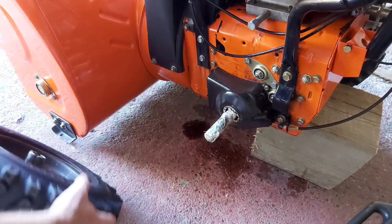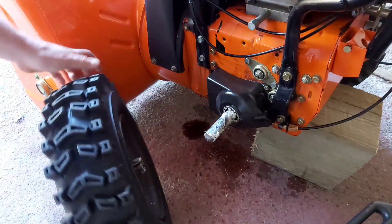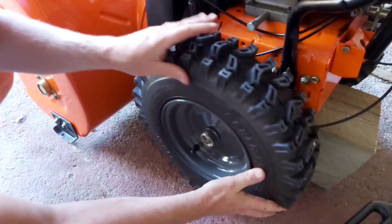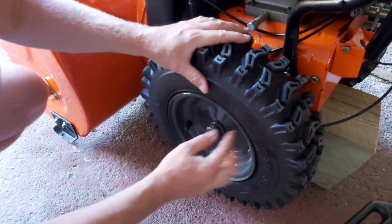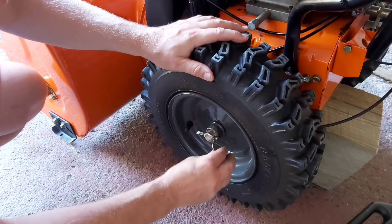Let's get this rim on. As you can see on the back of the rim there's a little keyway, so it can only go on one way. You put it on, give it a little spin, and it will seat in just like that. Then we put our retaining clip on.